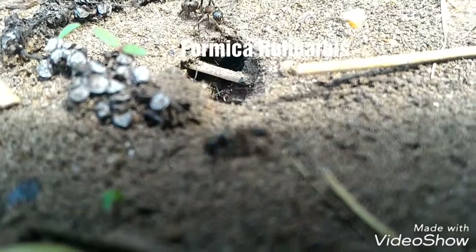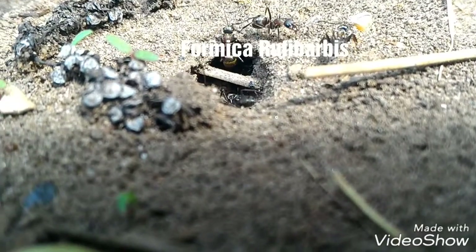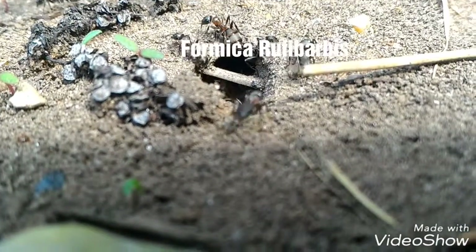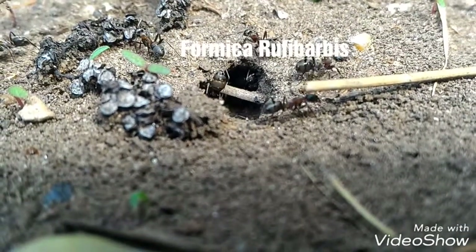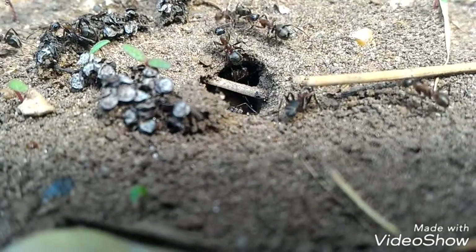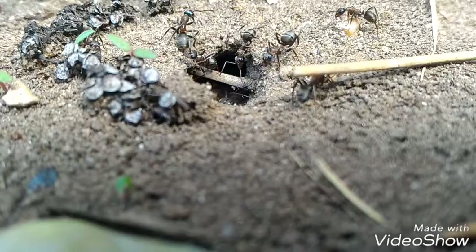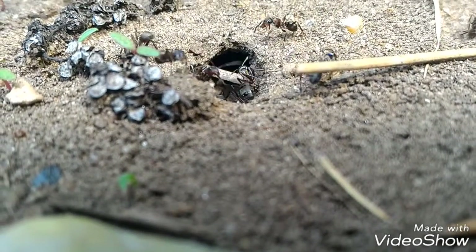Here is a Formica group Barbos colony. They can be 7 to 8 mm long, very interesting species, but not really easy to keep because they can spray formic acid, so they can defend themselves.